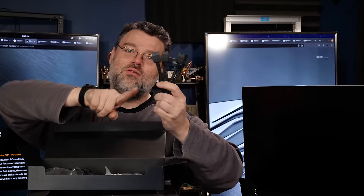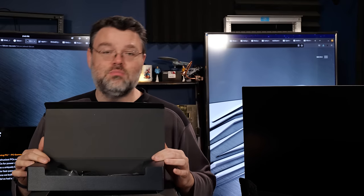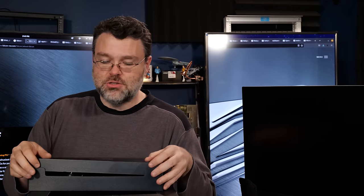Look at that — four power cords. We know the GPU in here is going to be serious. Plus SATA, plus extra M.2 mounting hardware should you add more.